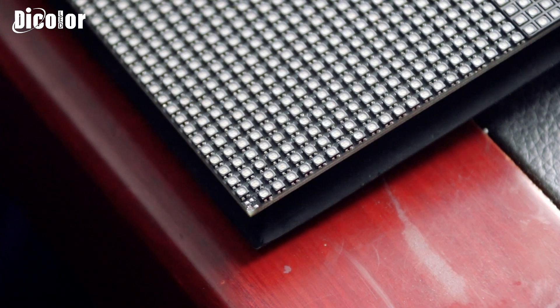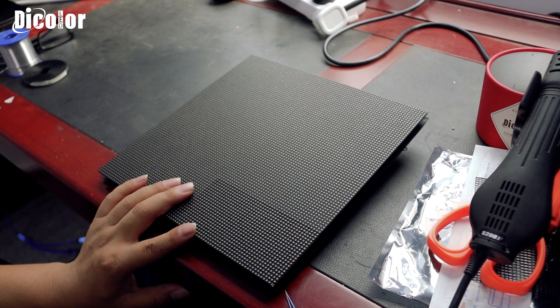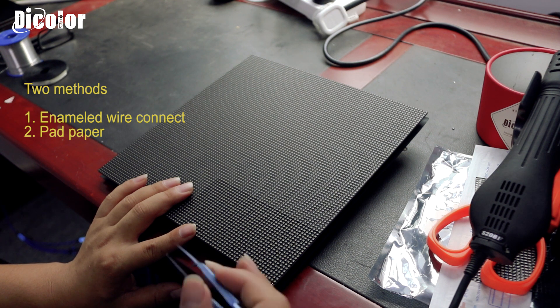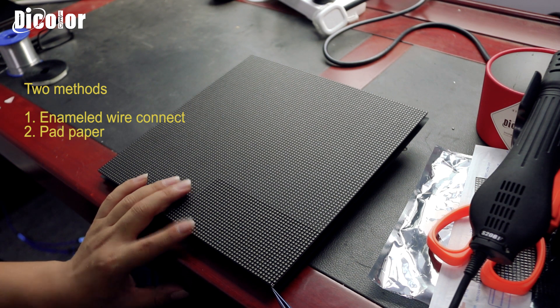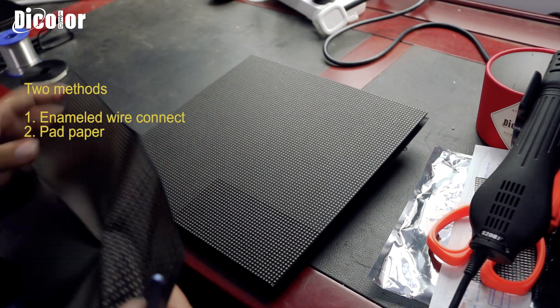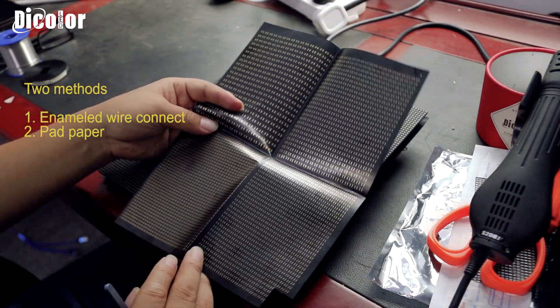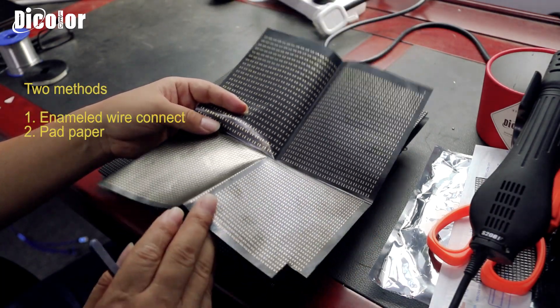That is the problem we see today. For this problem, what do we do to fix it? Normally we can use the enameled wire to connect from another part to this part, then put the knobs - it will be okay and it will be working. But I don't recommend that. So what do I do to fix this problem? Today I bring a new thing: it is PCB but it is like a cable.